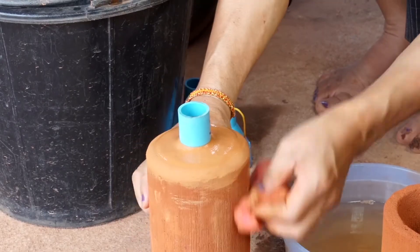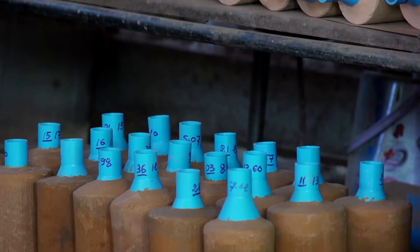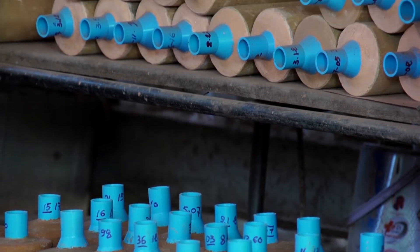Wipe off any remaining excess and prepare the filters for storage. They'll need a few days for the grout to cure.